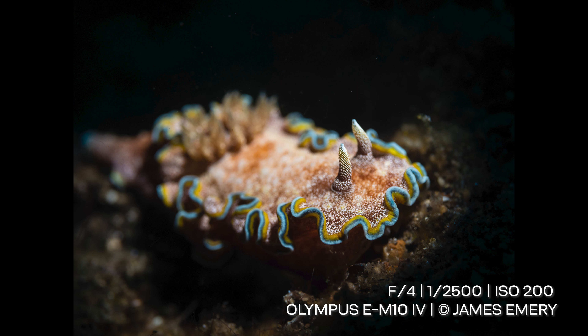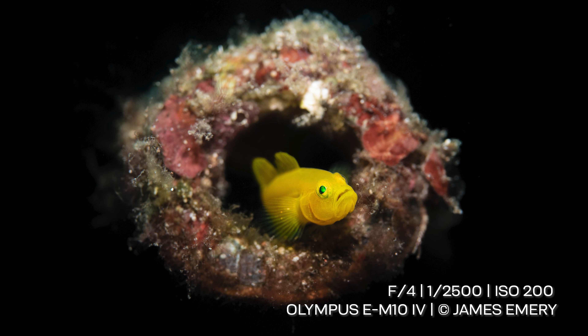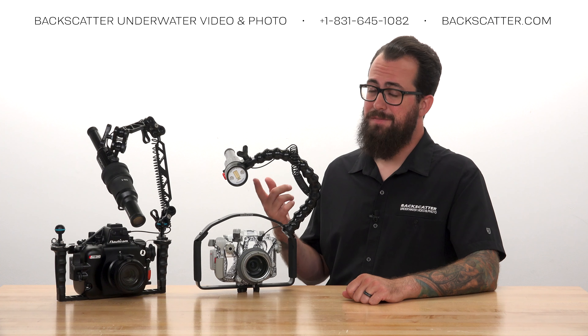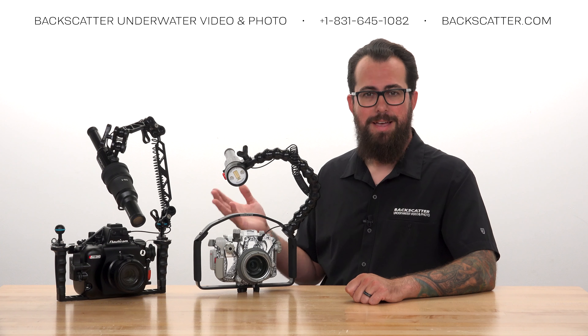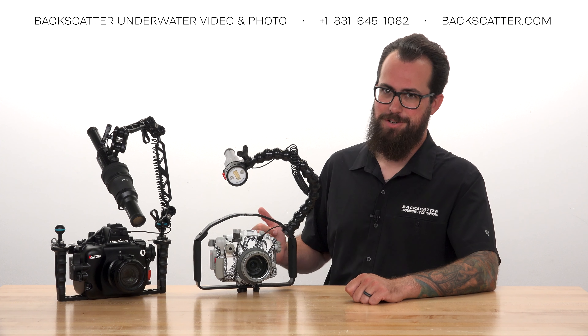You do this to shoot with a more open aperture for a shallower depth of field and a softer bokeh look while still maintaining a darker background thanks to the faster shutter speed. The downside is that flash power is diminished because the shutter speed is now faster than the flash, as opposed to normal shooting where the flash is faster than the shutter speed.